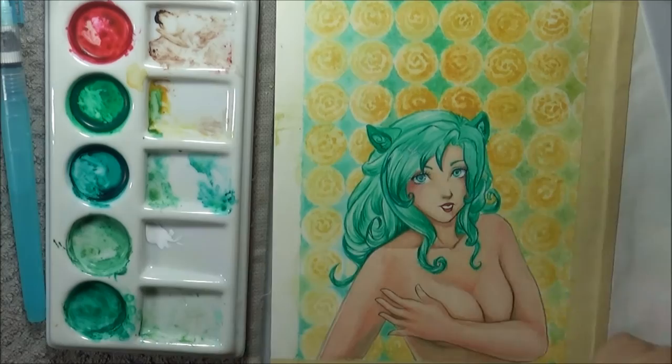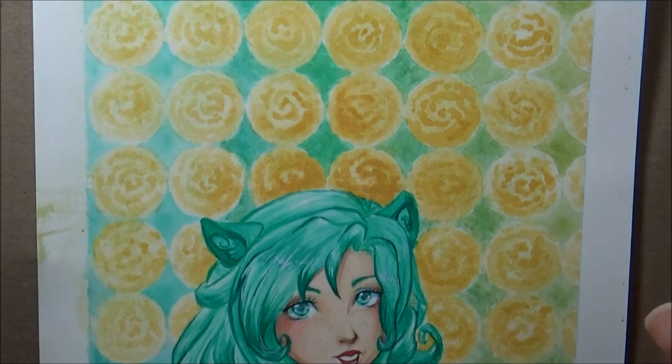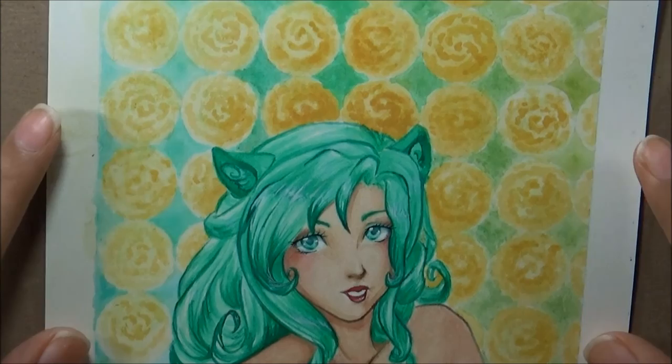A lot of the final detailing I didn't film as I did them, using some Polychromos pencils, because I was hoping those would work out and I went in with them a bit blind. It worked out, but I needed to not record it because I would have been too close to the canvas and my head would have been in the way the entire time. But yeah, that is it — thank you so much for joining me today and hopefully I will see you in the next one.